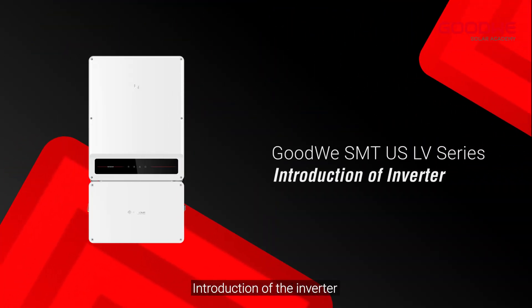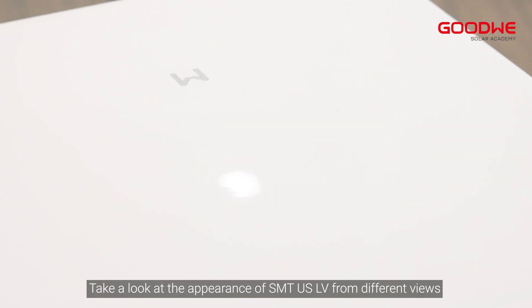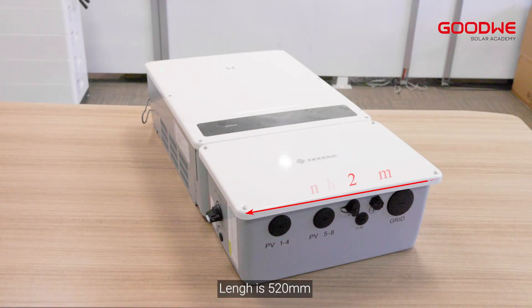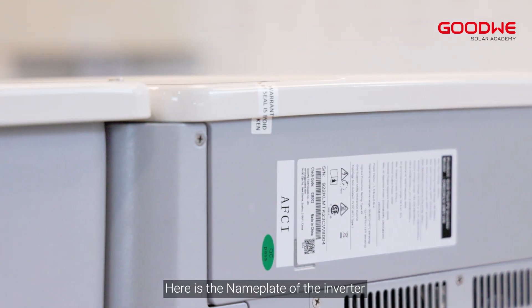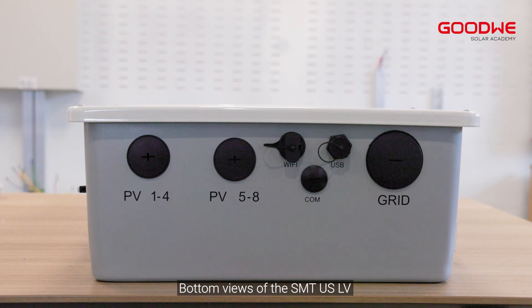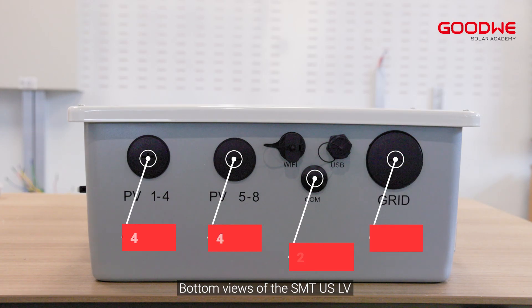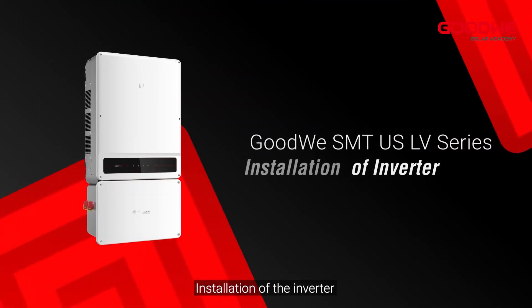Take a look at the appearance of the SMT US LV from different views. The length is 520 millimeters, width is 220 millimeters, and the height is 990 millimeters. Here is the nameplate of the inverter and the parameter label. Bottom views of the SMT US LV show many ports.